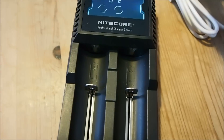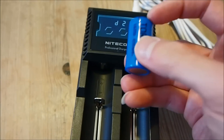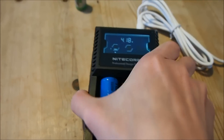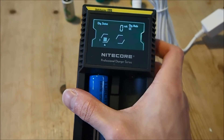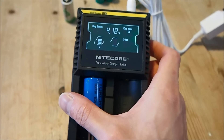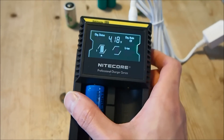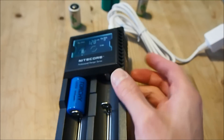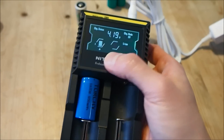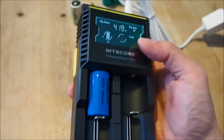Now let's try inserting a lithium ion battery. This one here is actually almost fully charged, but let's just pop it in anyway. For the first 6 seconds, the charger energizes the battery. The reason it does that is because some batteries could be dead, and without an initial voltage output, it is very difficult to determine the chemistry of the battery and the charge status. So it does that and then it starts charging it.